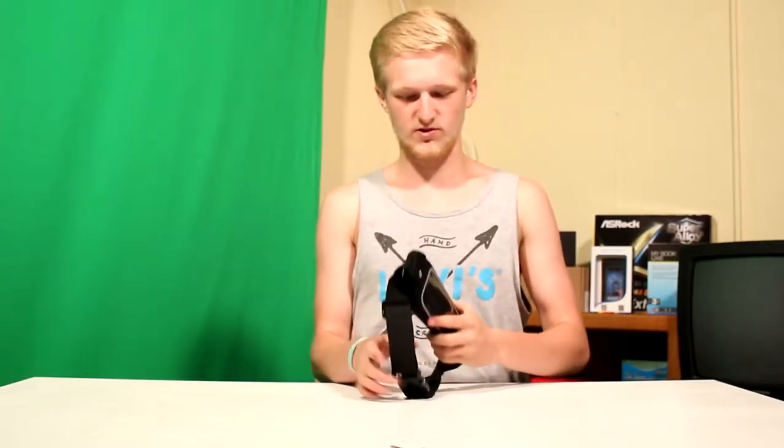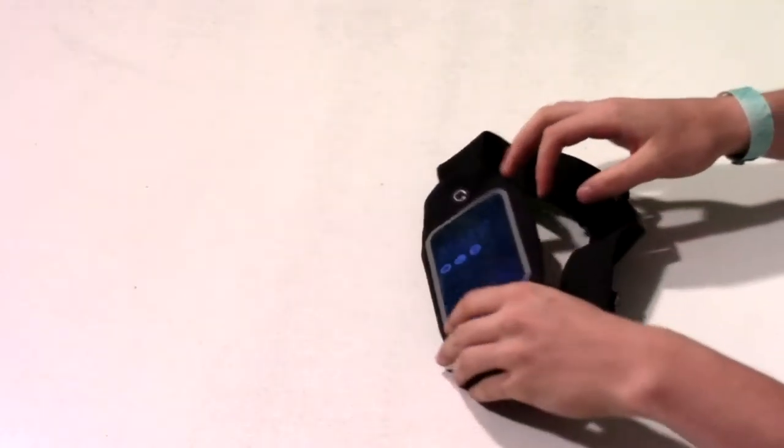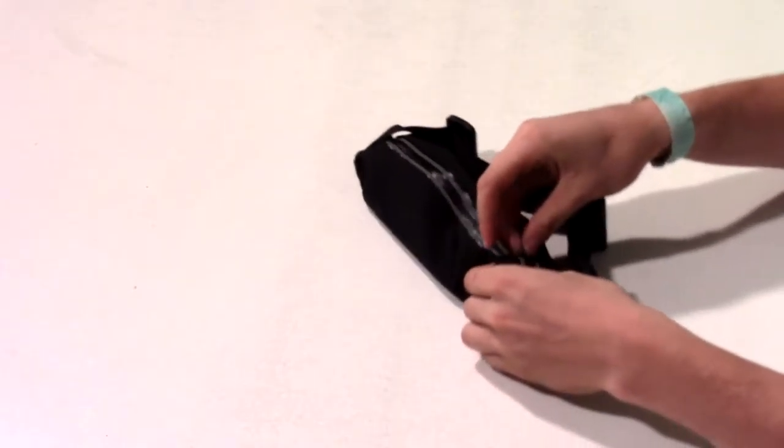Today I'm gonna be looking at this really sweet fanny pack. I don't see too many uses for it. I guess if you're just like walking around the town or such, or running I guess.